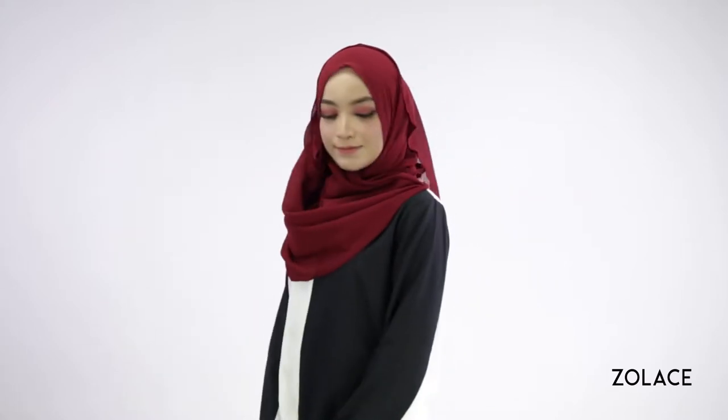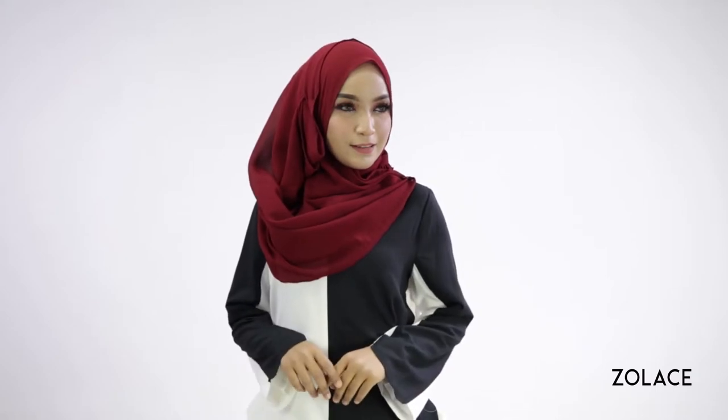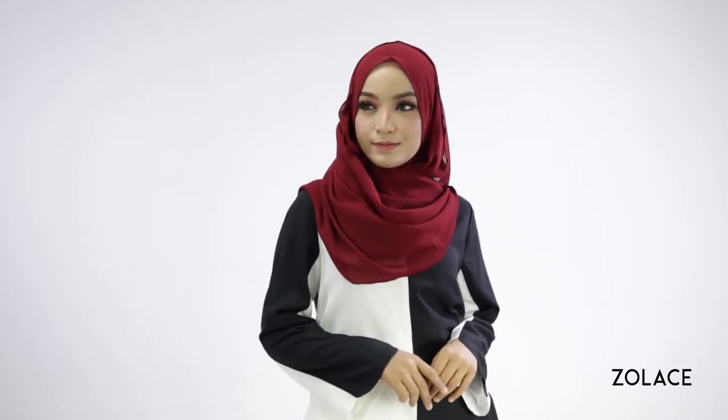Hey Solace fans, welcome back to another edition of Hijab Friday. Today we're bringing you a style that will give you a feminine presence and make you feel super cute. It will also help you to create beautiful drapes on the side of your face. Of course, you're always the boss, so you can choose to change the drapes to whichever side of your face you prefer, depending on your profile.